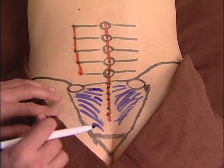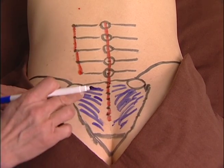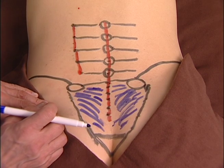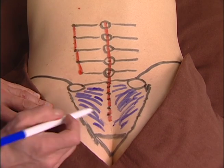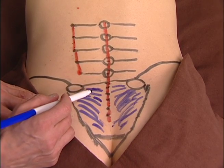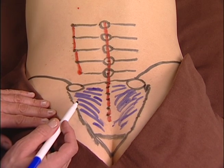There are actually three layers of sacroiliac ligaments: the posterior, interosseous, and anterior. These are the posterior fibers. The other two layers are two to three inches deep, depending on the size of the person, and they cannot be palpated.